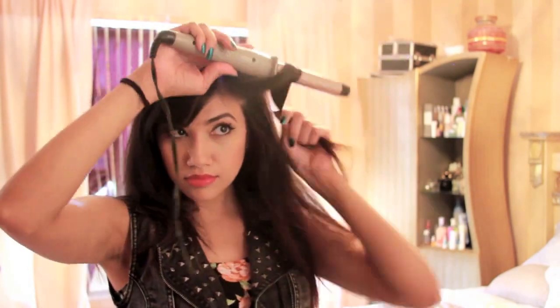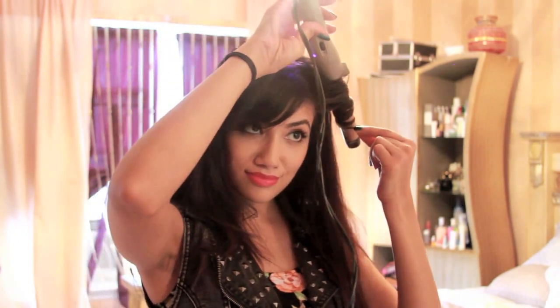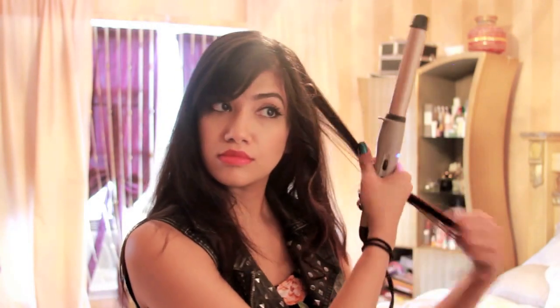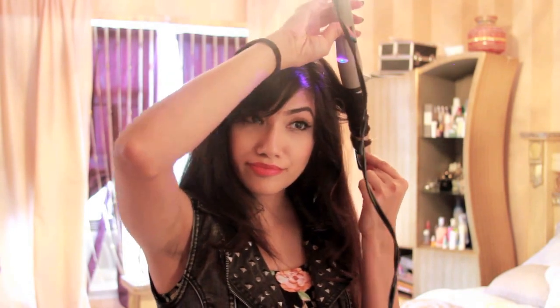I'm curling my hair very quickly, just taking big sections going around my head. I know when I was in high school, I didn't have much time to fully curl my hair in the morning, so I would do this just to give my hair some body.